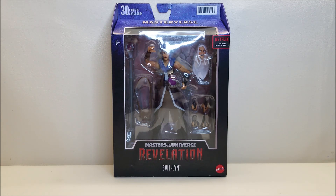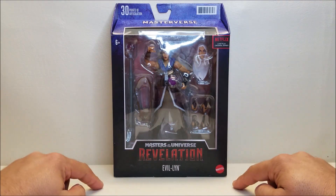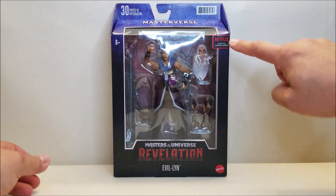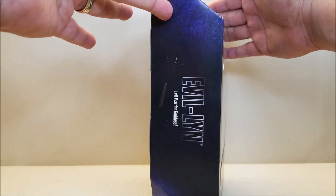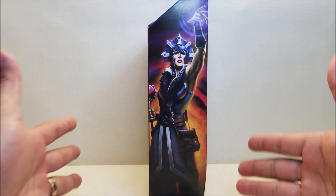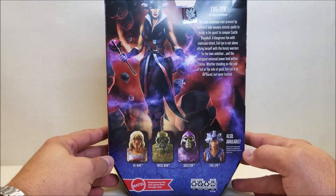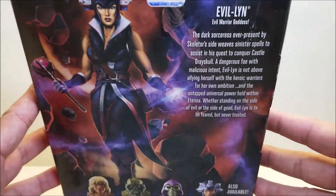Here we have Evil Lynn in the new Masterverse style packaging. We've seen this with the other two figures before. We've got the black on the bottom, Masters of the Universe Revelation by Mattel. We've got the blue on the top, Netflix original series. We've got the Masterverse logo around the side, just Evil Lynn's name, Evil Warrior Goddess. Along the side we've got some really cool artwork of Evil Lynn, and around the back we've got more of that really cool artwork right there.